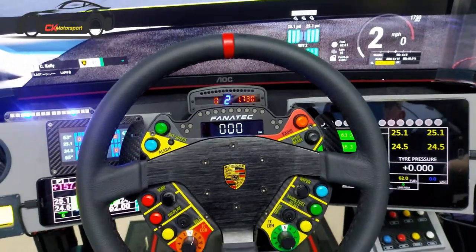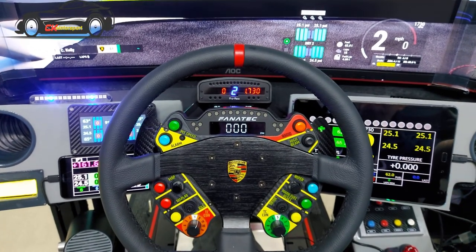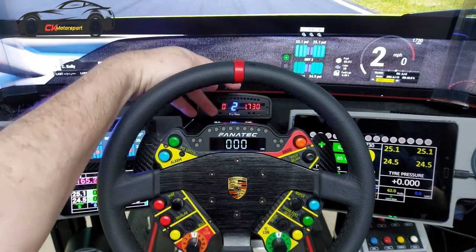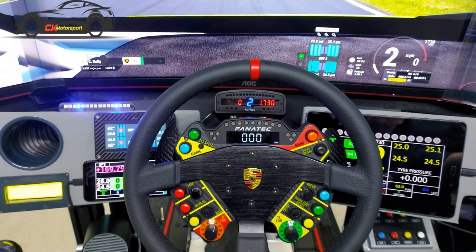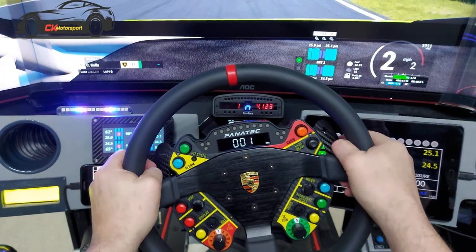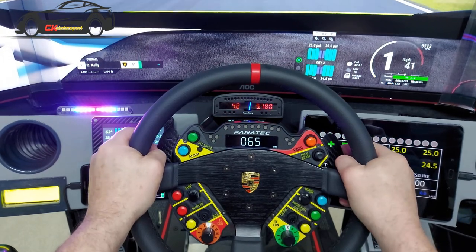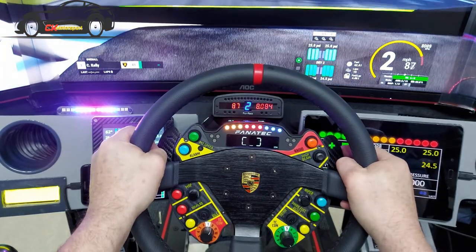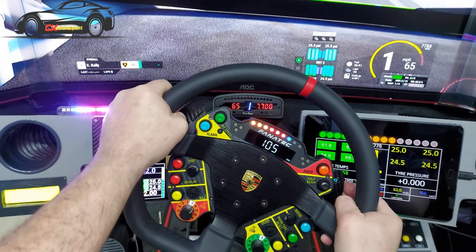Now you can see the rig from a driving point of view. The dash with the vents was manufactured out of wood and covered in a PVC material. On the units on the side, I've got a tablet on my right-hand side, an old phone on the left-hand side, and what I think is a 480 unit showing my tyre temps. In the centre I've got the Pro Race unit.